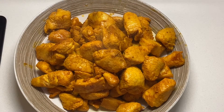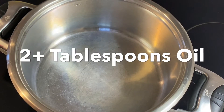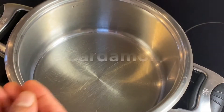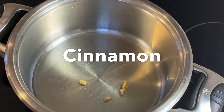Let's heat the oil. We put our oil in with the green onion and put the oil in. The oil is enough.